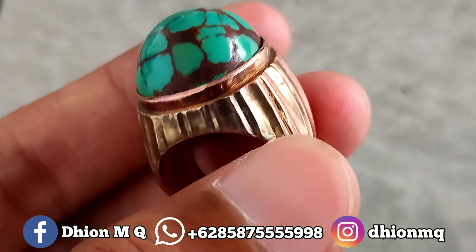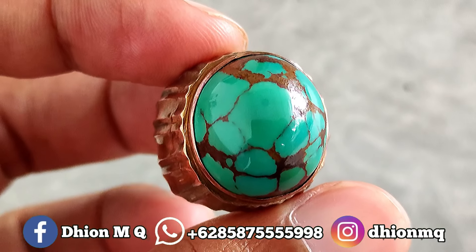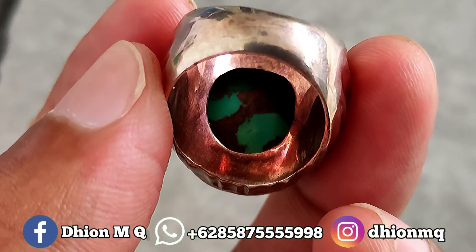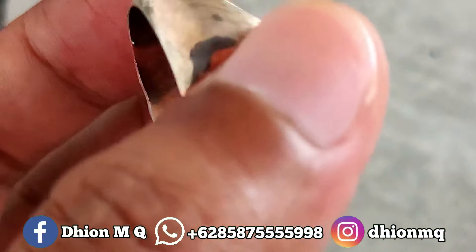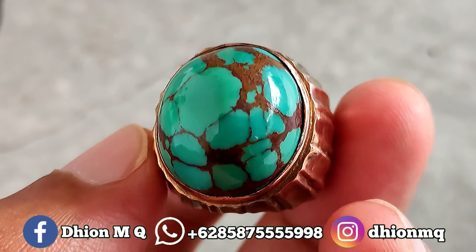Untuk berat-beratnya kurang lebih di sekitar 18 sampai 20 gram. Kemudian untuk penampakan belakangnya kurang lebih seperti itu, tambah ajib lagi — atas bawah full daging, full licin, kaya dan juga full ngurat. Sangat istimewa sekali, ini rare item. Saya jamin untuk kualitasnya, ini bukan kualitas kaleng-kaleng.